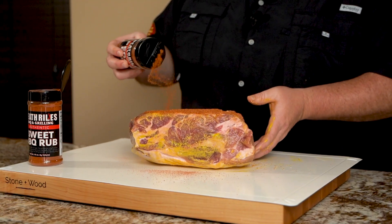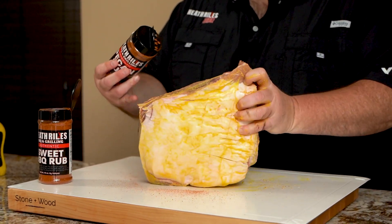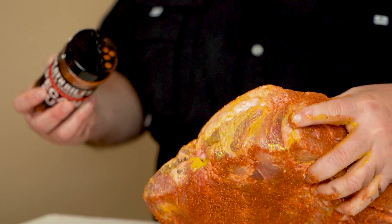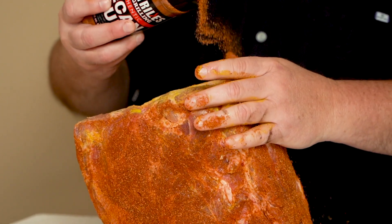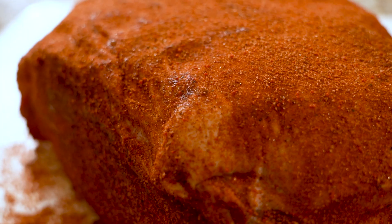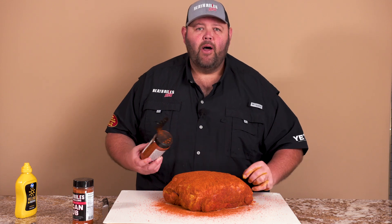I'm going to be using my Sweet and Savory Fusion bundle from my website on this butt, keeping it simple on the Outlaw. I'm going to first start with a little pecan rub and then come back with a little sweet rub. You can never go wrong with this pecan rub — it does not have any nuts in it, it's just a flavoring, so you won't have to worry about nut allergies. Just a little bit on there, pat it in, then I'll come back with a little bit of my OG Sweet Rub. Now we're going to let that sweat in and get it on the Outlaw.